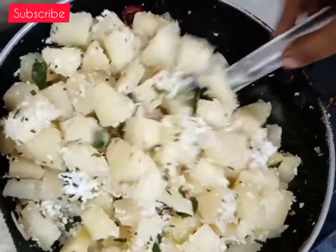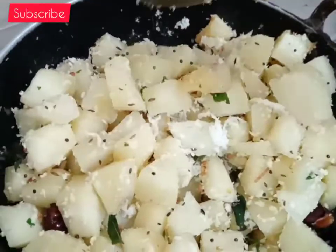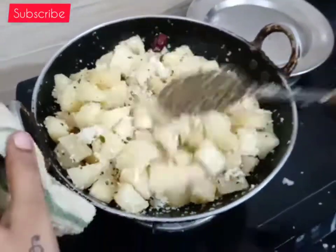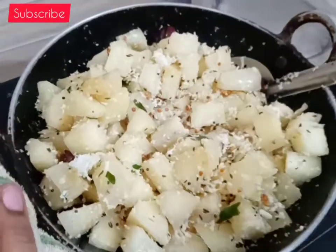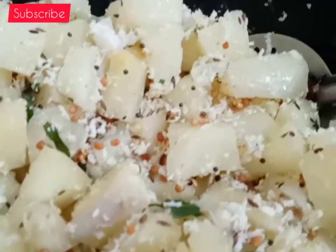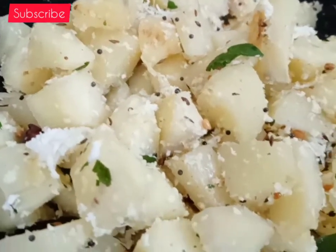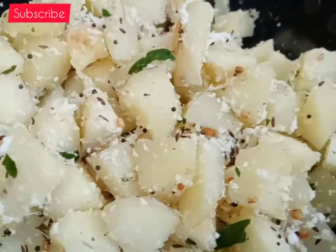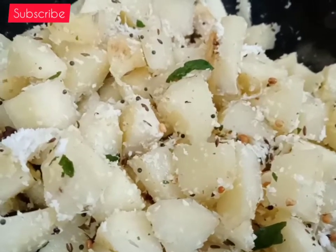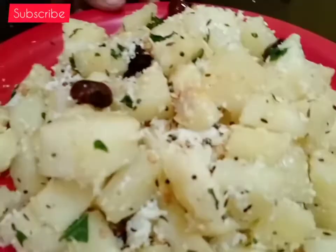This is very easy to make. We are ready to eat our basic food. You can have it for lunch, tiffin, or evening snacks. It's healthy food. You can cook all the dishes and transfer them to a plate.